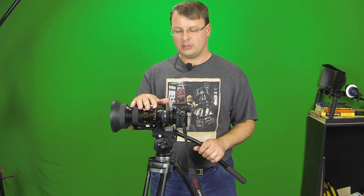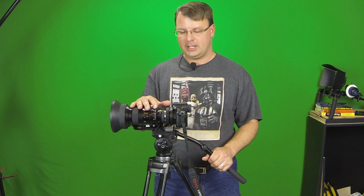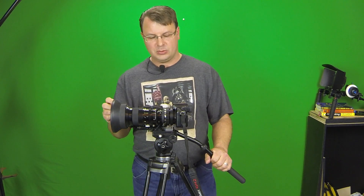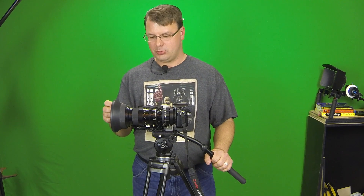Hey guys, this is Paul Kupner with PK Productions and welcome back. Today we're going to talk about this particular lens called a B4. A lot of people have been asking about it — I've mentioned it and shown some pictures — and they're asking what it can do and what its capabilities are.